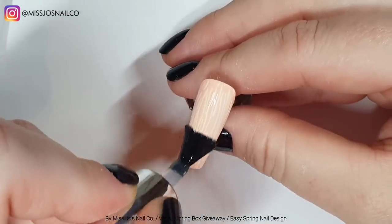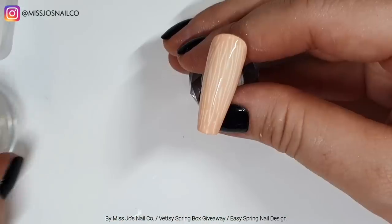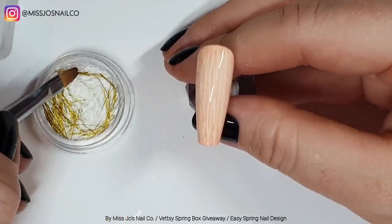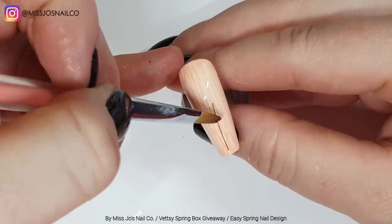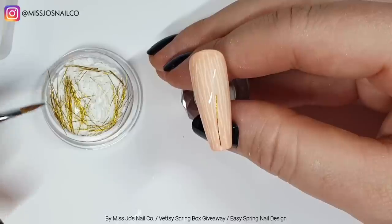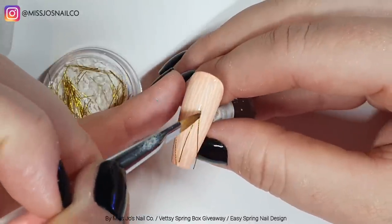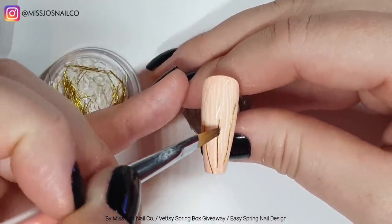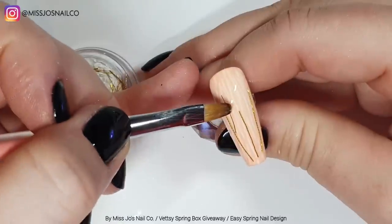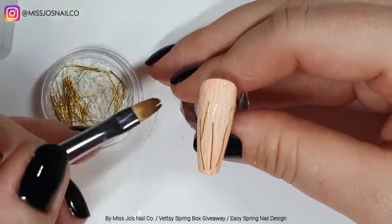I think it would be easier to do on a person for some reason. We cured that and now we're putting some base coat down and adding some little bits and pieces to try and make some flowers — making it up as I go along. Although I was secretly a tiny bit impressed I thought of this, even though the clue of what to do with them was kind of staring me in the face.